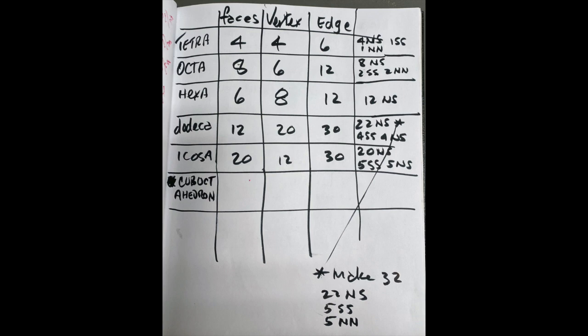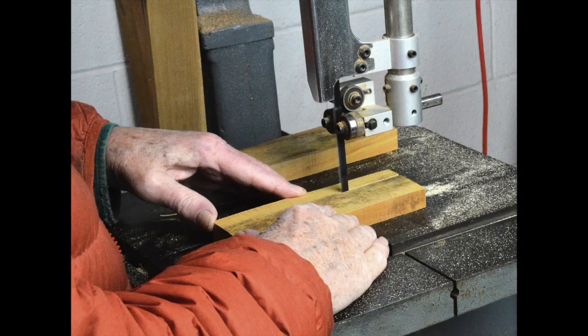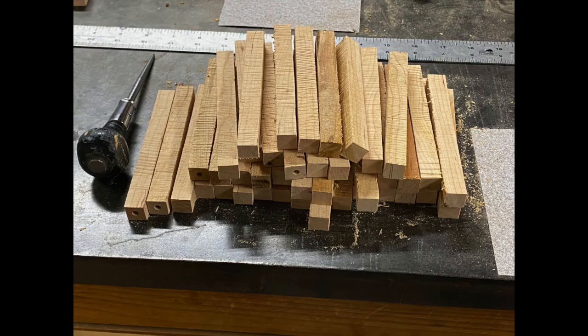Here's how you make them. Scribe 7/16ths on pairwood blocks and saw to width. Then use the chop saw and a stop block to cut exactly to length. Here's a set of more than 30 five-inch blanks.